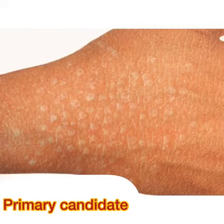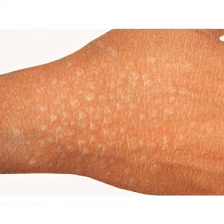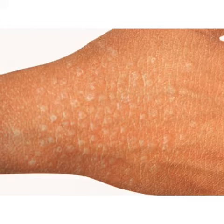Thanks for the command, madam. There are flat-topped whitish papules scattered on the dorsum of the right hand up to the right wrist, with surrounding dry skin.